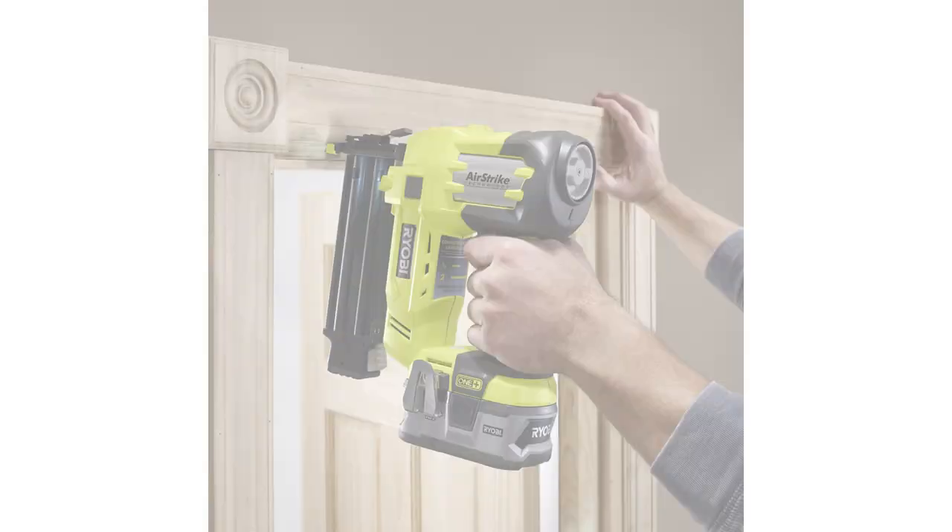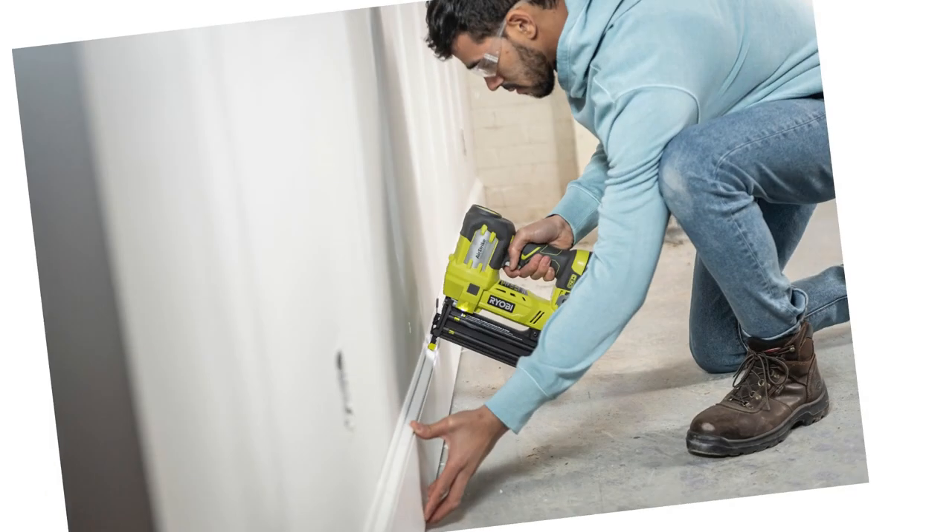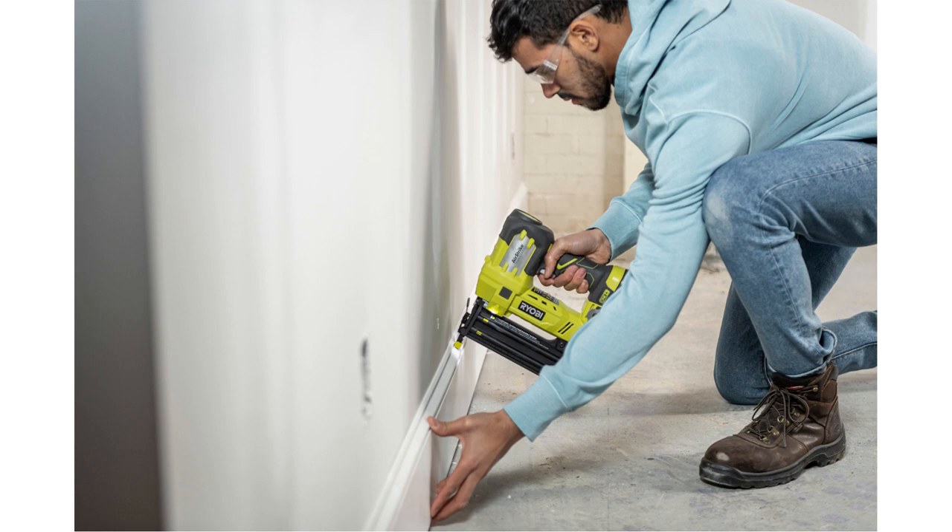Best of all, the low nail indicator means you'll always know when it's time to reload. With its powerful performance and easy-to-use features, you'll be nailing baseboards and trim like a pro in no time.